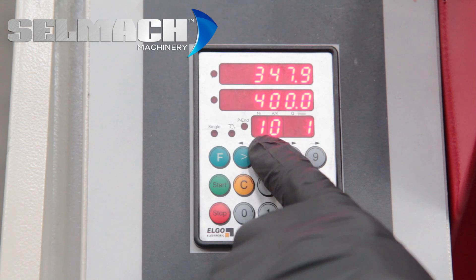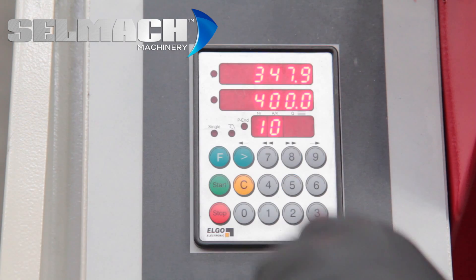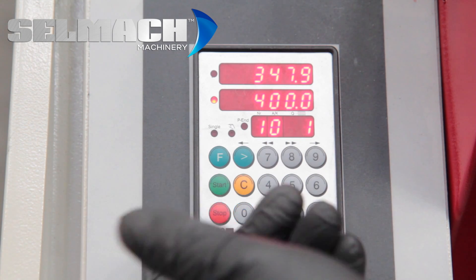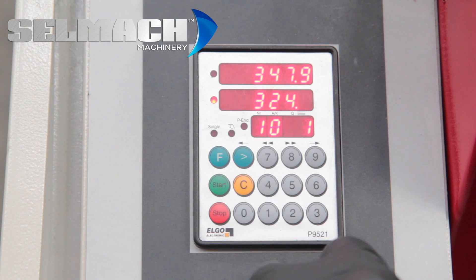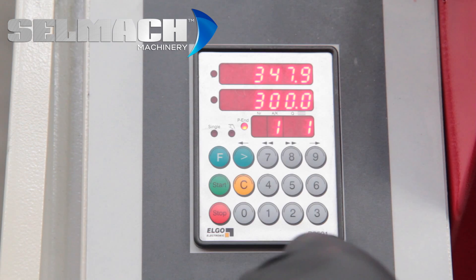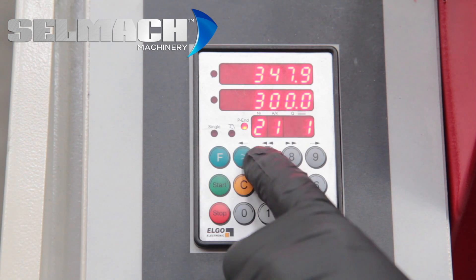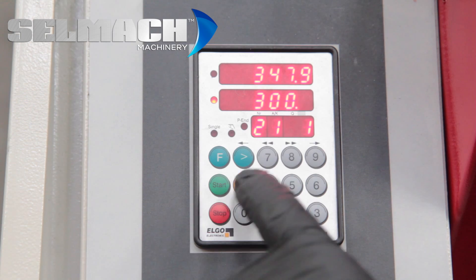You then press the arrow and number one starts flashing — this is now the second cut. We'll forward to here and tell it we want to cut one of these. We'll hit the arrow again and put in a new figure. Press the arrow again and now we're on cut number three, although it says number two. At number two, I forward to the end, I put one, and where it's flashing again, we put a new figure.